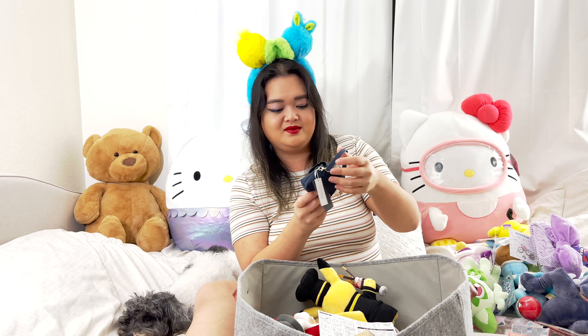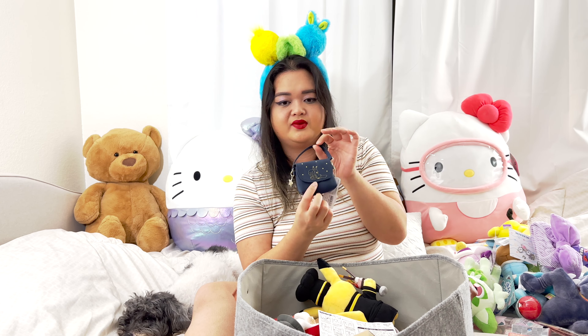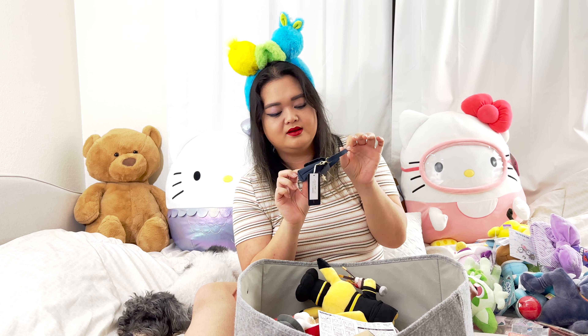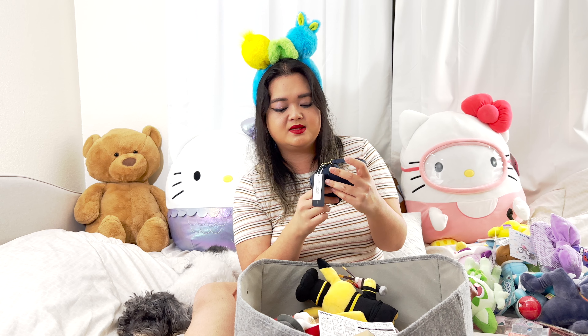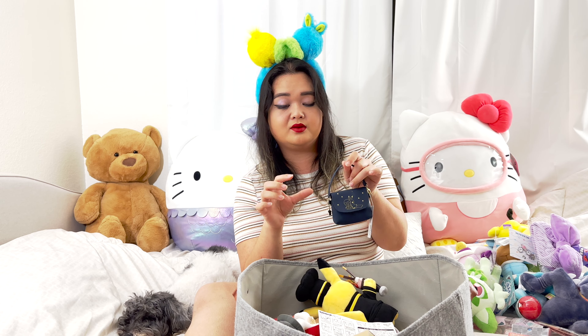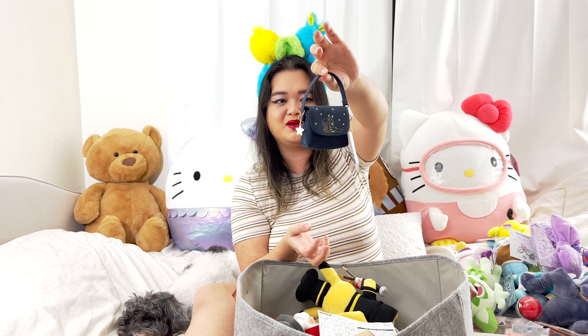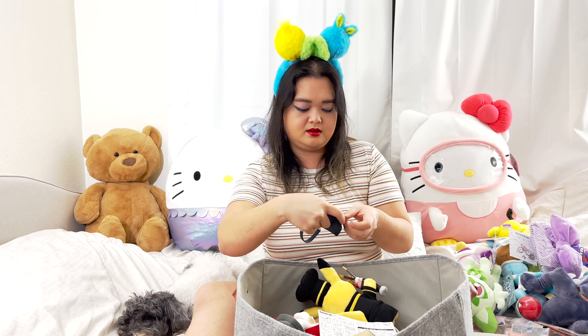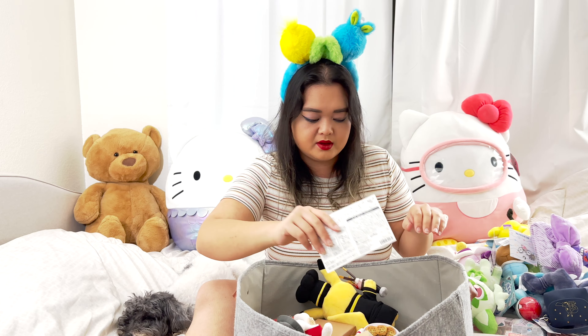I bought this — it has Piplup and Pikachu. They're like sitting up and sleeping, napping, relaxing. I got this for my AirPods because I don't like using the silicone cases, so I thought this would be so cute and I can hook it onto something because this can unhook and re-hook.